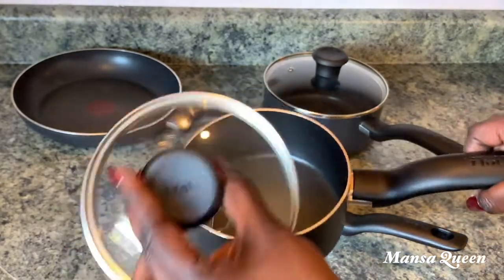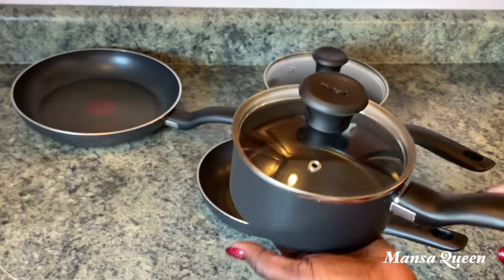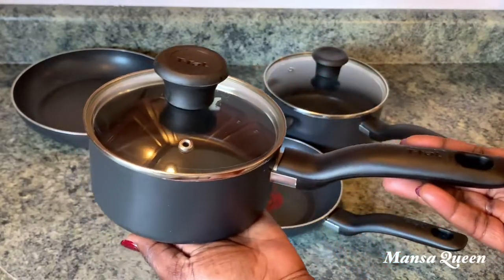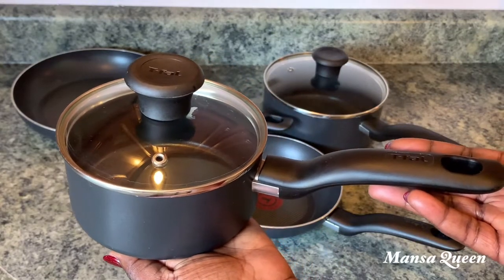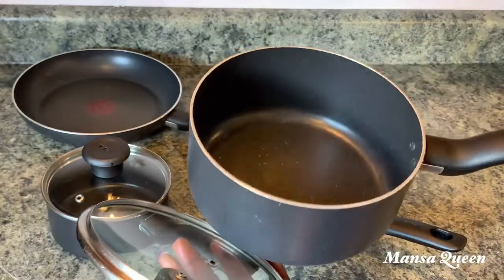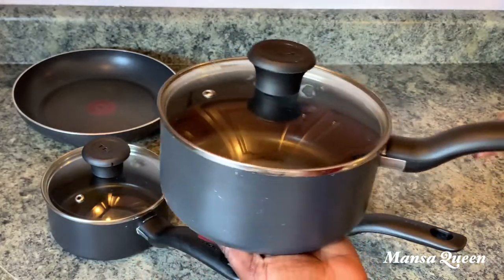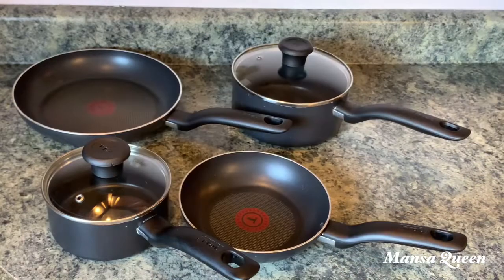They're still very nonstick and very sturdy. T-fal is a great brand. When you're getting pots and pans, they might be expensive at the beginning, but see it as an investment — you'll use them for a long time as opposed to buying cheaper ones and replacing them every year. That's a good tip.